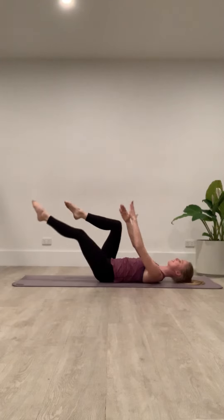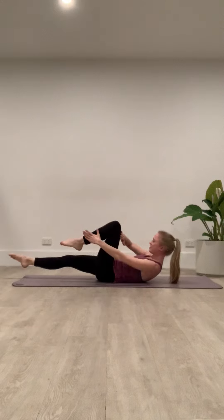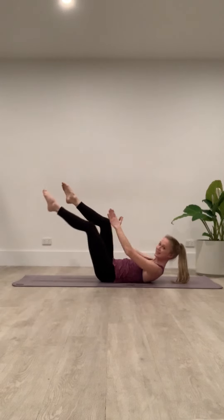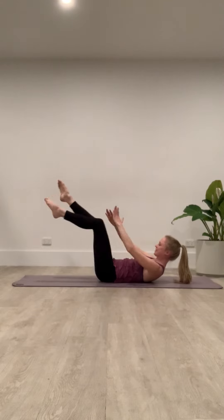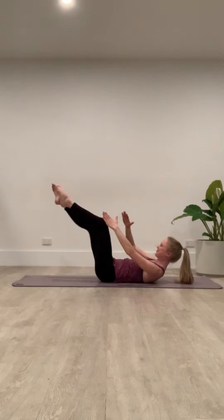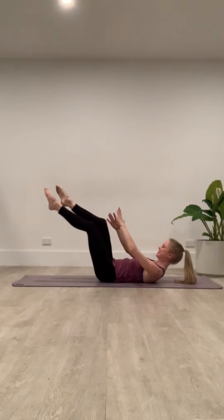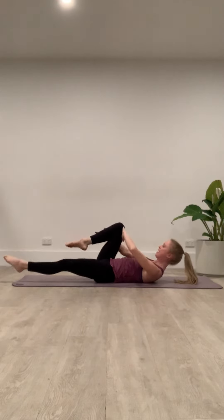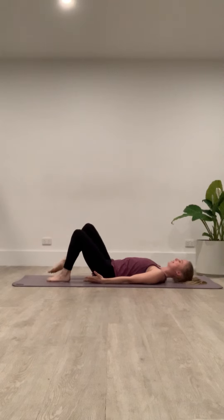Now, if you guys are up to it, add the head and chest lift, come into our highest level of scissors here. My favorite part of this exercise, keeping that abdominal prep, keeping those abdominals engaged. Let's go for five more — four, three, two, one. Fold back, lower the head and rest back there.